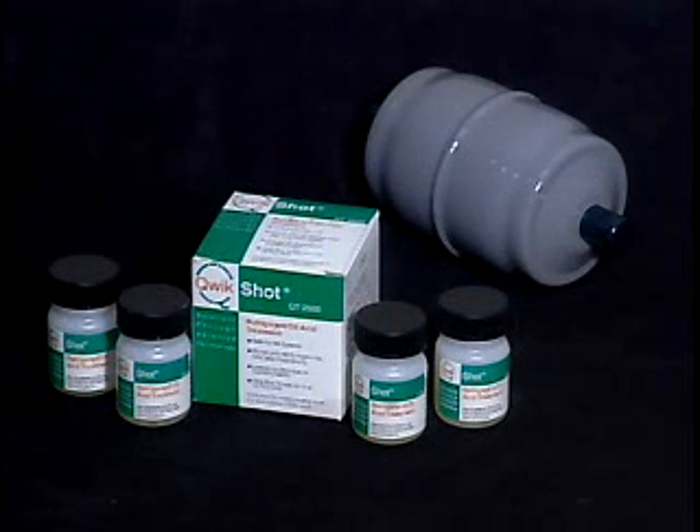The filter dryer must be changed when using QuickShot. This agrees with compressor manufacturers who suggest a filter dryer change whenever acid is detected.